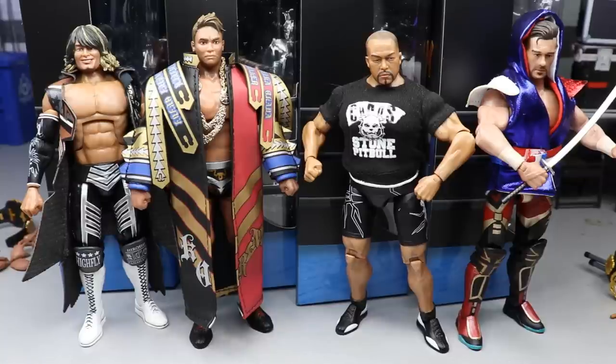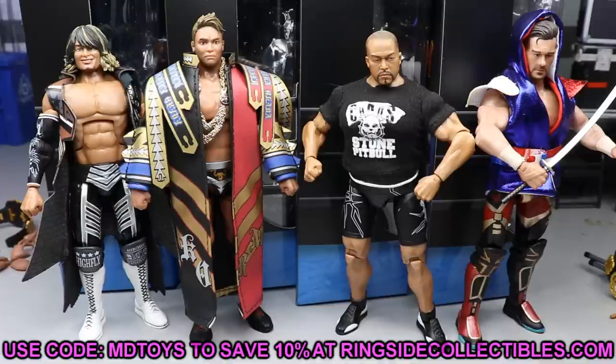You guys can check it out and decide what you want to do with these. Honestly they look pretty good in the box, so maybe you want to keep them in the box — but is $50 a piece worth it to keep on the shelf? That's all on you. If you'd like to order this set, go over to wrestlingfigures.com Ringside Collectibles and use promo code MDToys to save 10% when shopping there. You can also pre-order Series 2 I think.